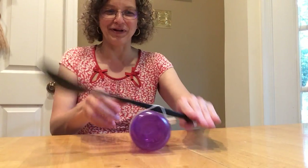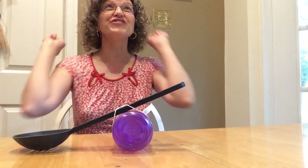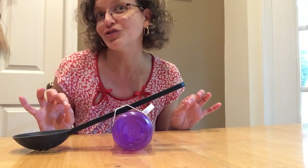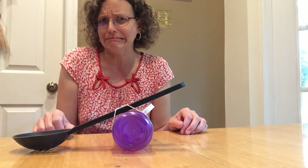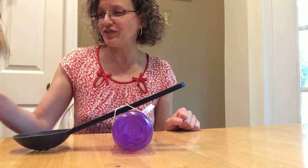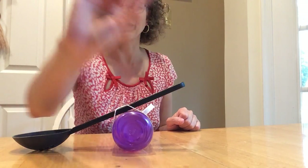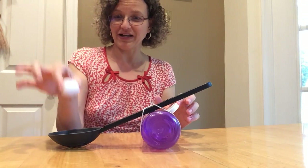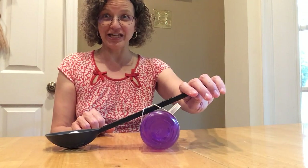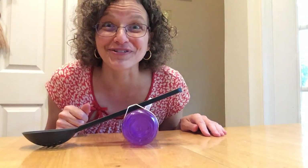What do you do with a catapult? Catapults are really good for flinging things. You want to fling things that are very light and soft — you don't want to fling something heavy because that could cause problems and hurt somebody. I'm going to start with a cotton ball, just nice and soft and squishy. I'll put the cotton ball in the spoon — and when I push down on this side, it flew all the way across the room!